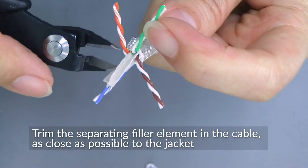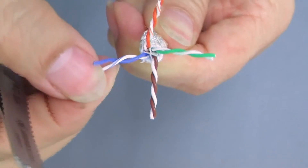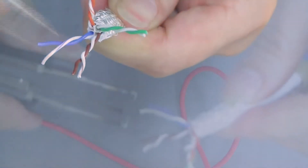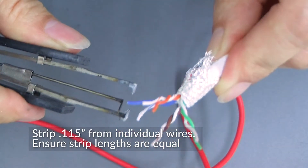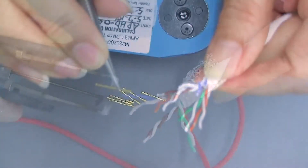The cable has a separating filler element; cut it as close as possible to the cable jacket. Now strip 115 thou from each individual wire. Whether your shop uses calipers or hot tweezers, the 115 thou measurement is what's important.